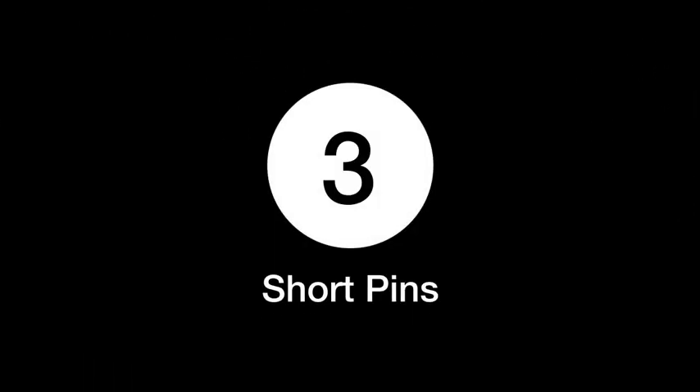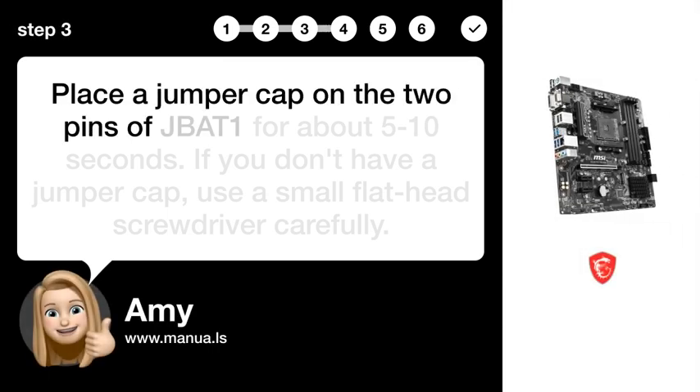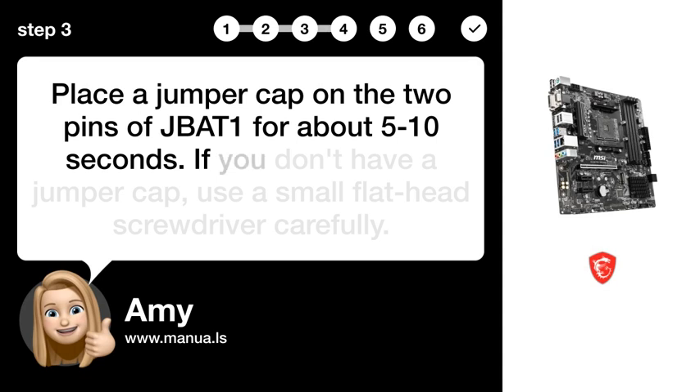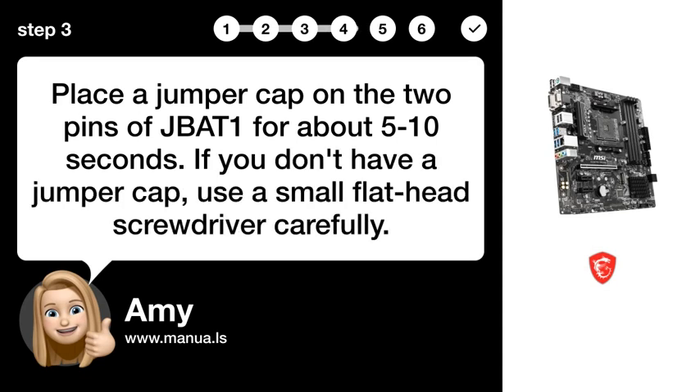Step 3: Short pins. Place a jumper cap on the two pins of JBAT1 for about 5-10 seconds. If you don't have a jumper cap, use a small flathead screwdriver carefully.